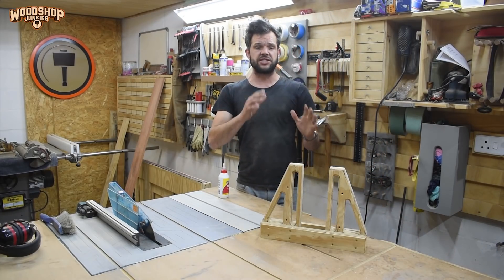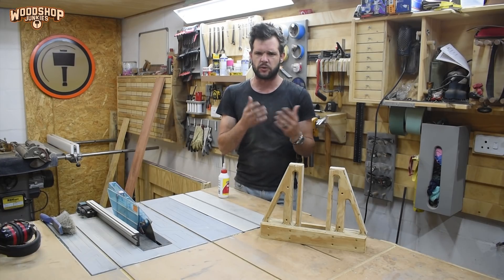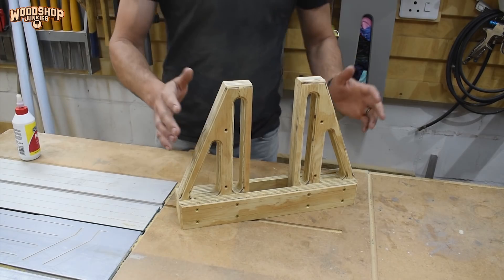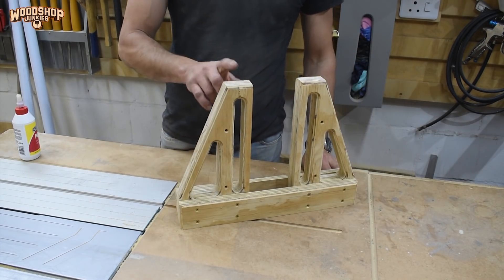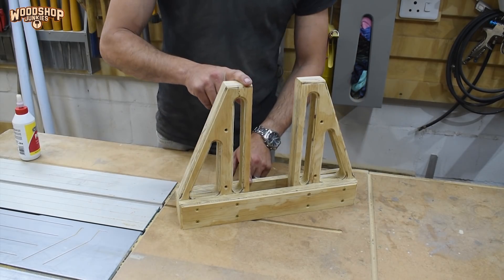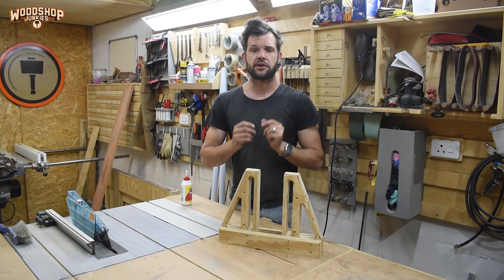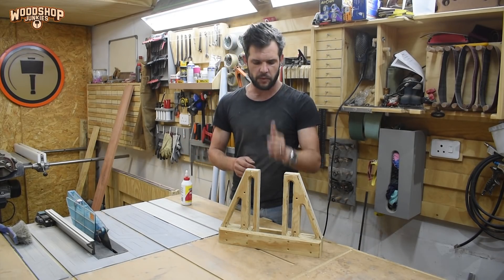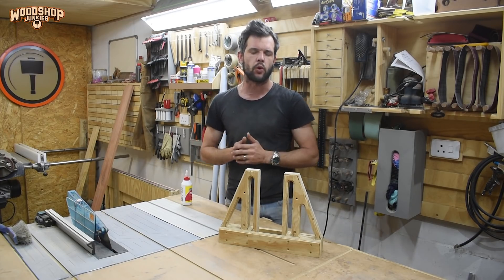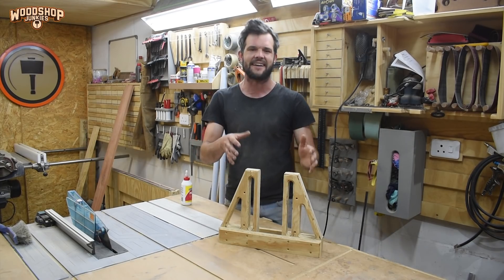That is pretty much the basic framework of the clamp — the U-shaped cradle. The most important aspects are the width of the base and the height of the verticals: increasing the width of the base increases stability, while higher verticals allow better support for wider boards. The gap between the verticals plays a critical role in the maximum board thickness the clamp can handle. I designed it so that a door would be about the largest board I'd ever need to support on its side, but if I ever need to support larger boards I can simply scale the design.